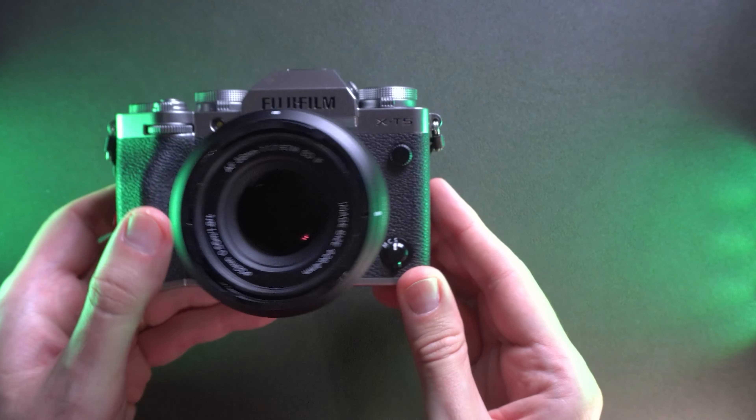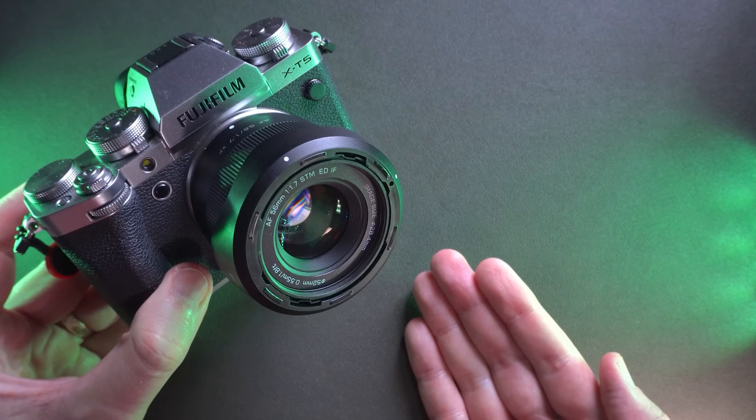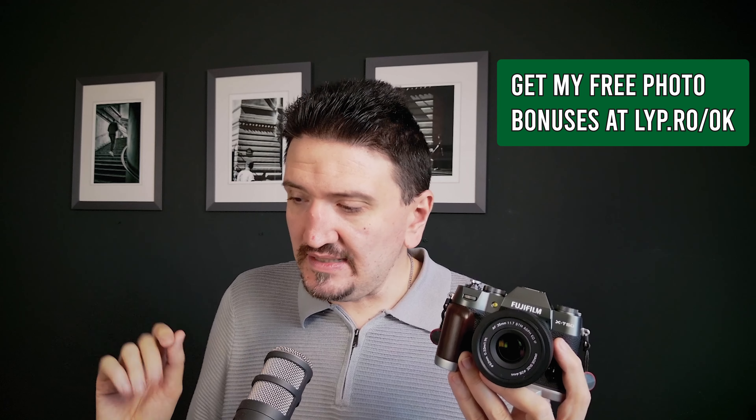The lens looks very good on the X-T50 with almost matching colors. The Viltrox lens is made from plastic and has a USB-C port for firmware updates. It focuses pretty fast in AF-S and also in AF-C — I need to test it more for a definitive review. It's not as fast as the 35mm f2, but I think via future firmware updates it will get there, as Viltrox lenses are generally pretty fast.